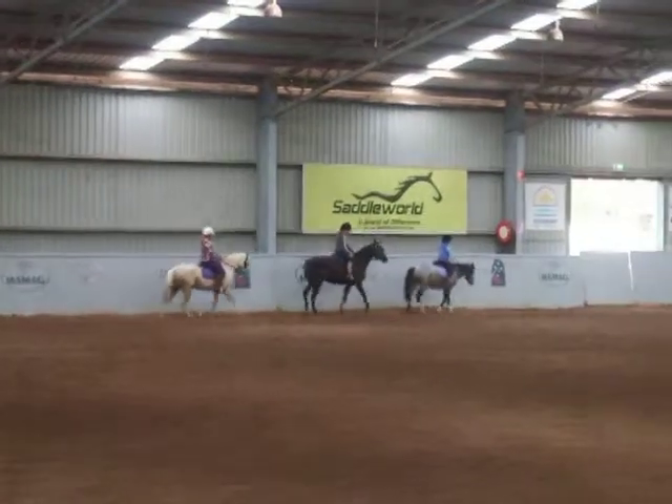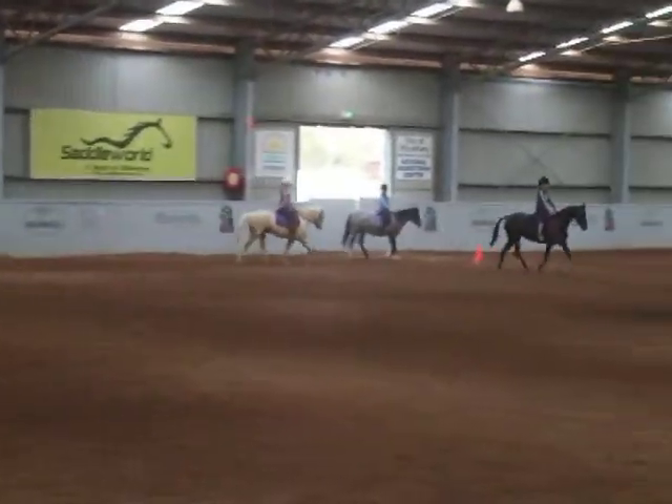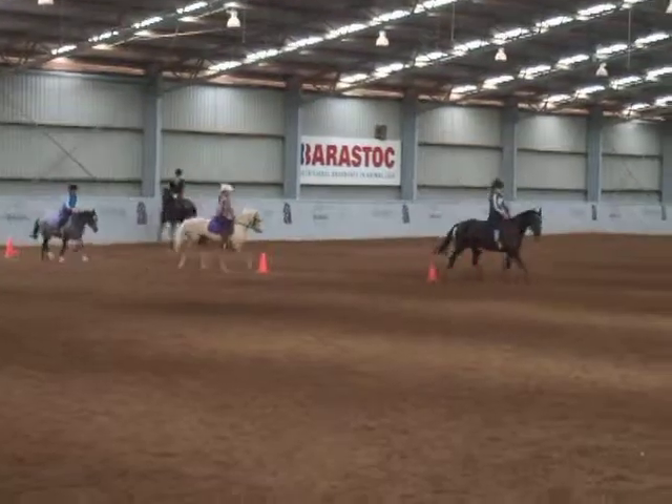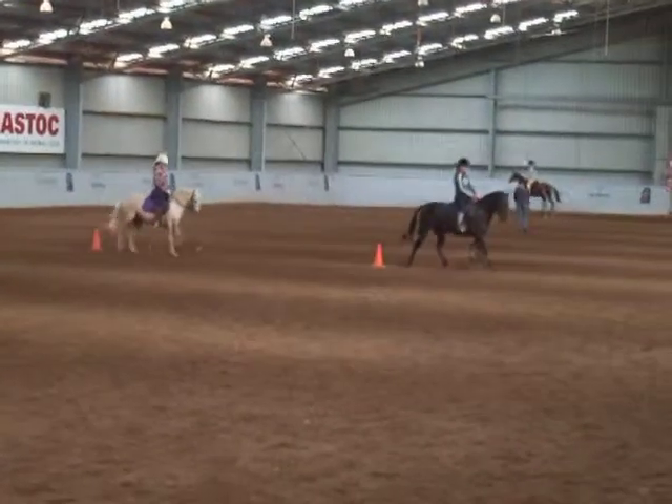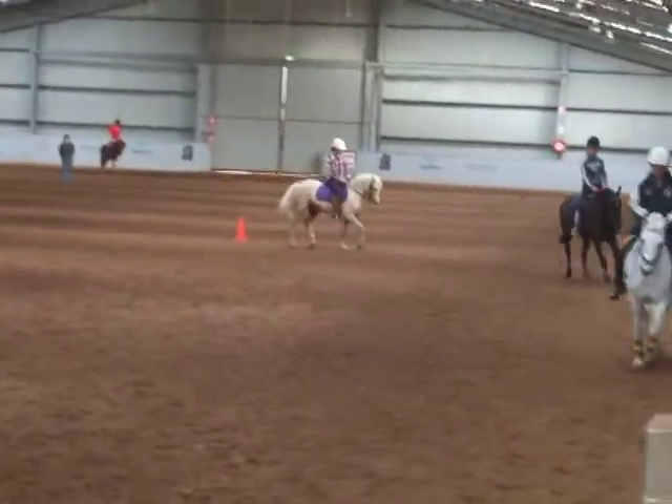I want to see that pony a little rounder. Come on, that's right. You've got to think about it — he won't do it without you. A little bit of pressure when he comes round, then you just soften that contact because then he knows he's done the right thing. Come on, round him up a little bit.